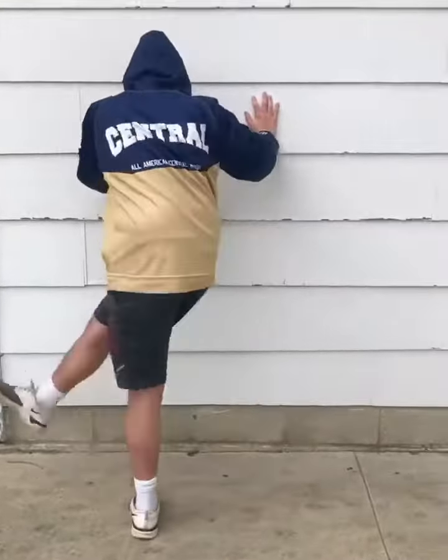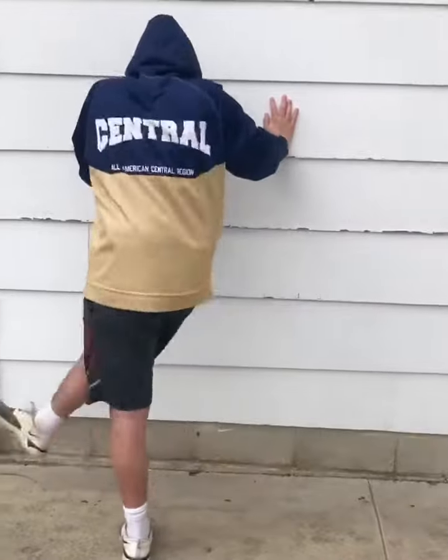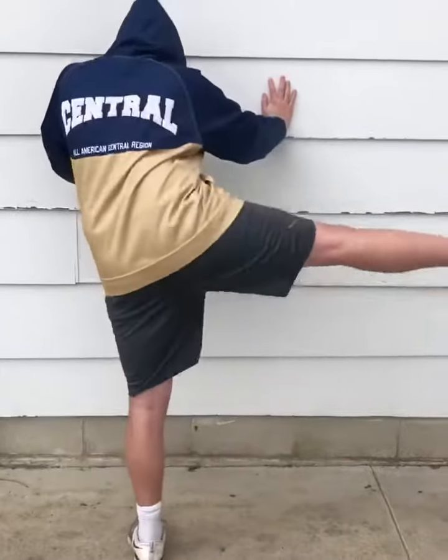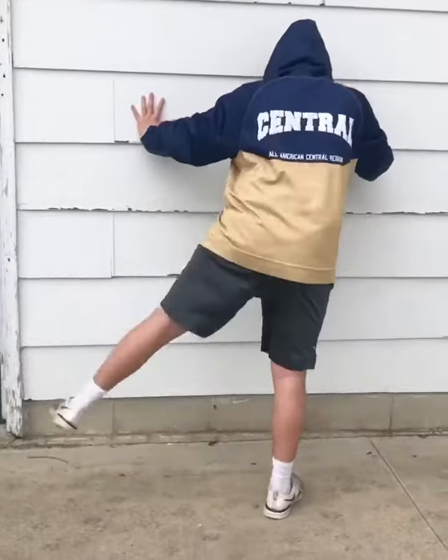Last part of the series: leg swings. He's swinging all the way out and back, making sure he gets full range of motion with the hip. This is 10 reps. Switch sides — also 10 reps on the other side, same motion.